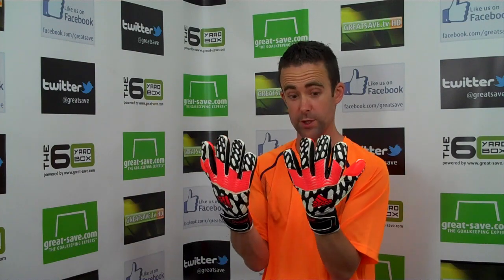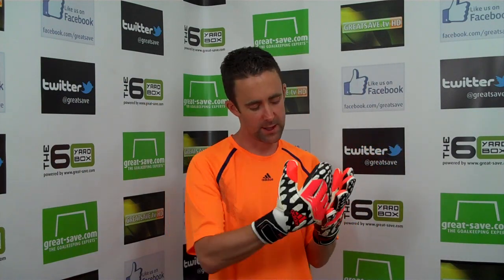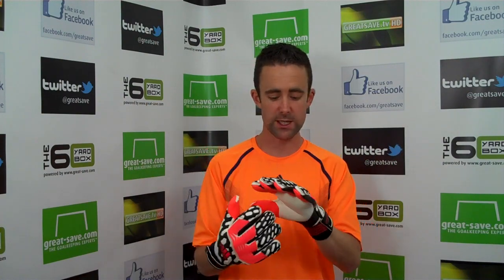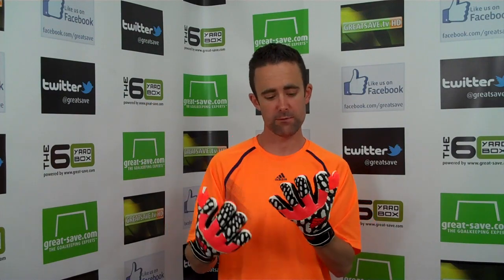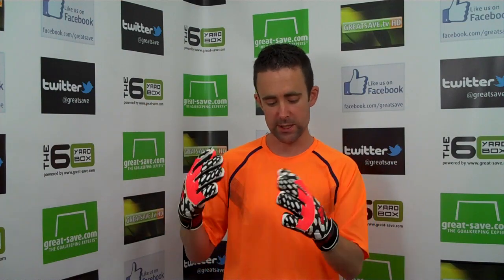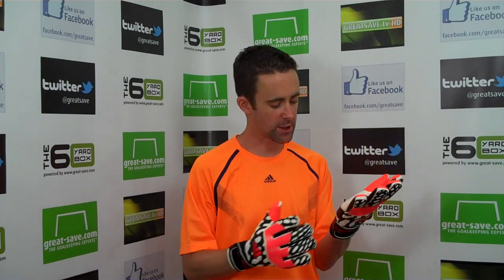I'd love to know how long it takes to produce one pair of these. The latex is very, very tacky — it's the Nova foam, a 3.5mm foam with a 5mm backing. They've worked with goalkeepers; when I met Adidas and originally saw the glove about 10 months ago, they were working with Casillas and Rainer and a couple of other top endorsees to look at areas of the goalkeeper glove that were really important in specific zones.